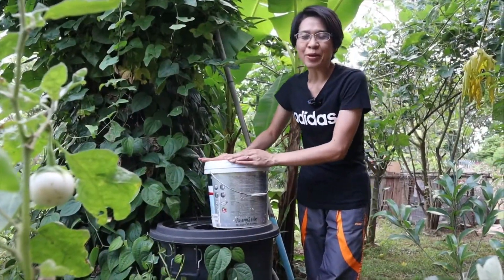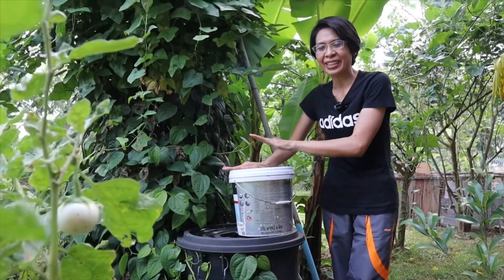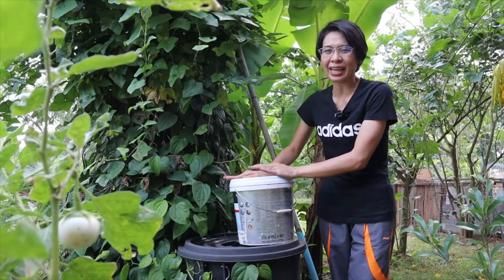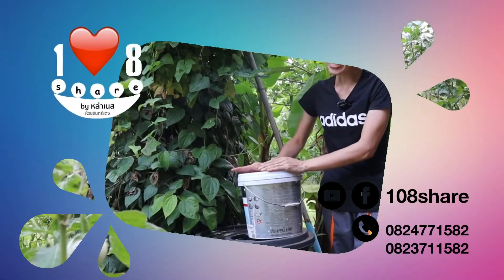This is the end of the video. I will show you how to do this for 14 days — I will show you how to do this work. For this video, I will end here. Please press like, share, and subscribe. Thank you.